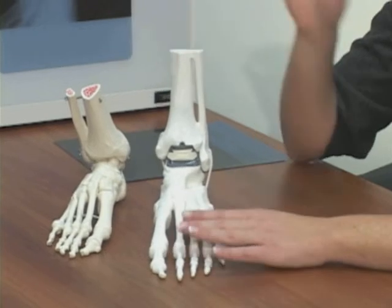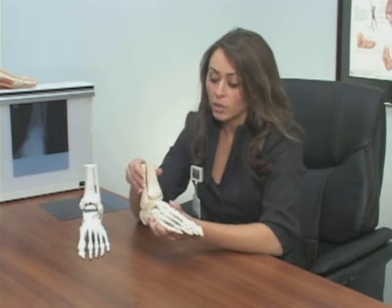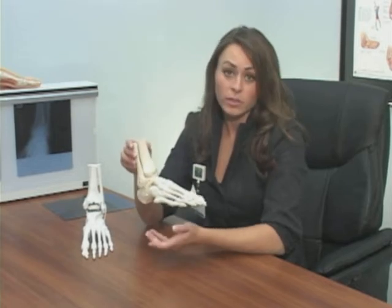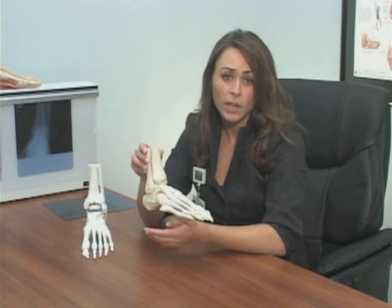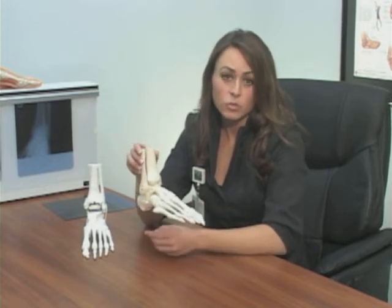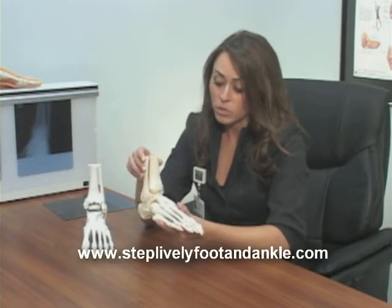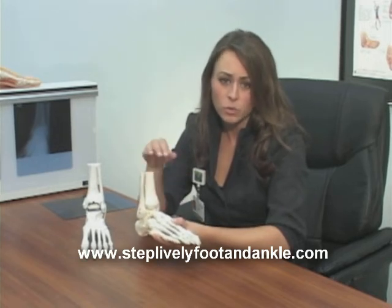One advantage of ankle implants over ankle fusions is that when you fuse an ankle joint — meaning you turn the ankle into one solid block of bone — you're no longer able to move the ankle joint. So that normal motion taken up within the ankle joint in the normal gait cycle has to be put on the rest of the foot. This increased stress and strain can lead to long-term injury and arthritis to the rest of the foot. When you keep motion in the ankle joint, you're preventing long-term arthritis and injury to the rest of the joints of the foot.